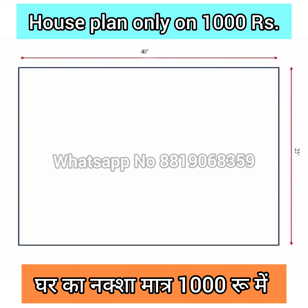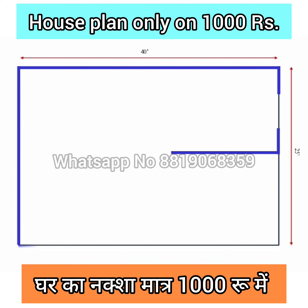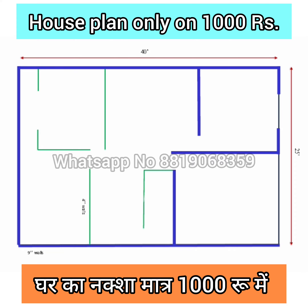Hello friends, welcome to this new plan. In this tutorial we will discuss about a 25 by 40 square feet 2 BHK house plan, in which you will get 2 bedrooms and basic facilities. The front of this house is from the east side.